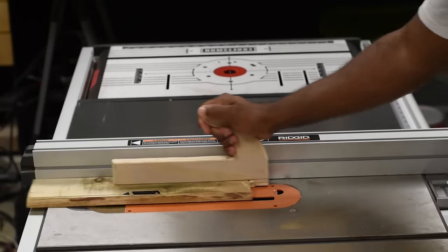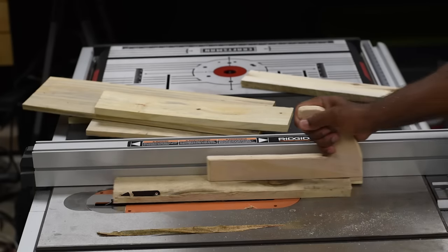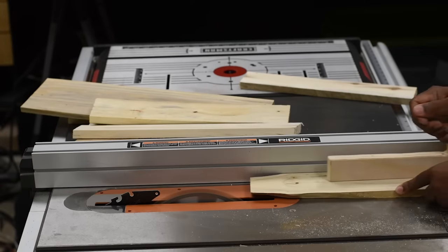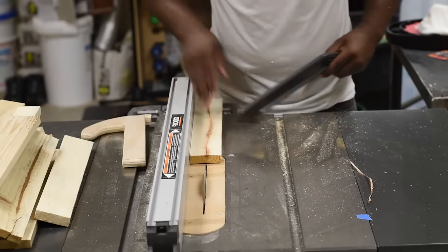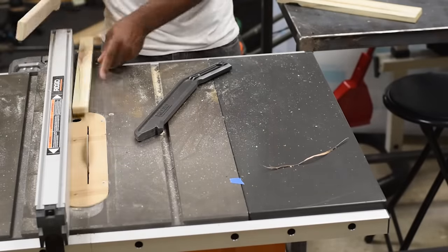Before doing the final cuts I ran the pallets through the table saw, which gave me at least one straight edge to run up against the fence. With that straight edge I set the table saw fence to an inch and a quarter — the consistency I'm looking for — and then I continued to run every pallet through until I had none left.